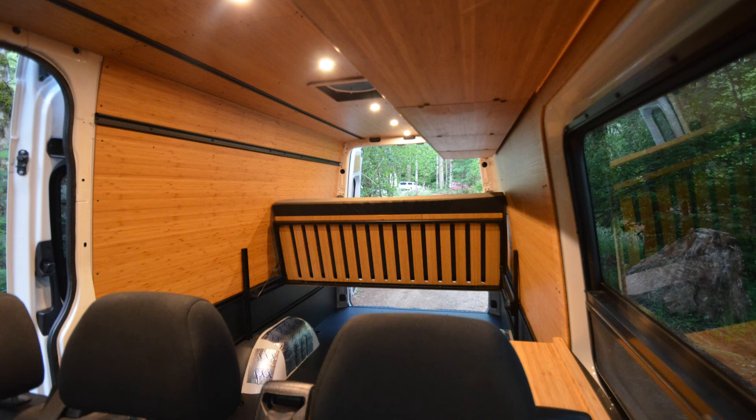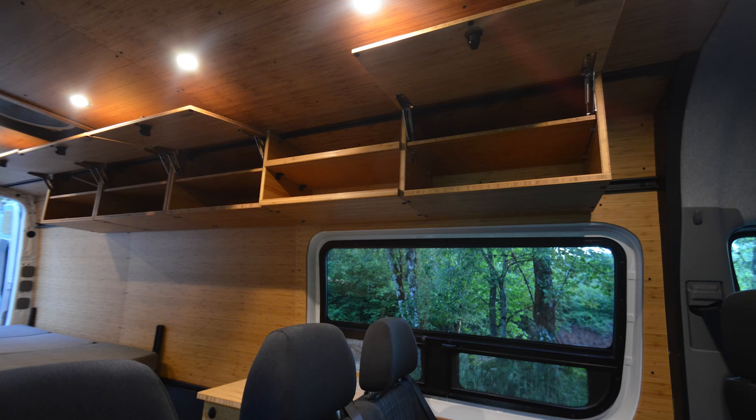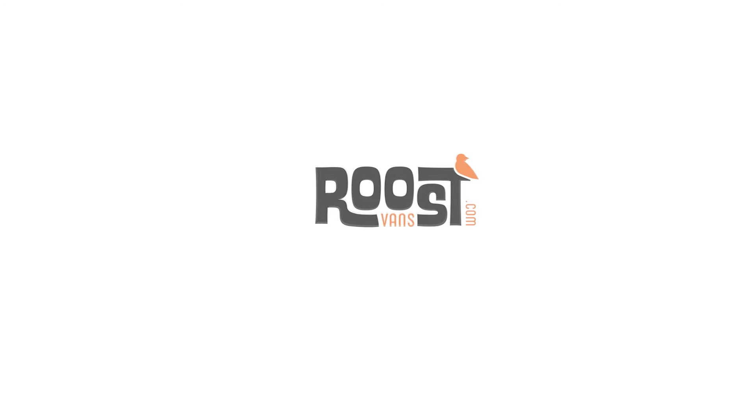There were a couple items that he asked us to leave off of the build to keep within his budget, and that's something we do really well at RoostFans — give you the work that you need to have done within the budget that you have. So come check us out. Let us see if we can help you out, too.